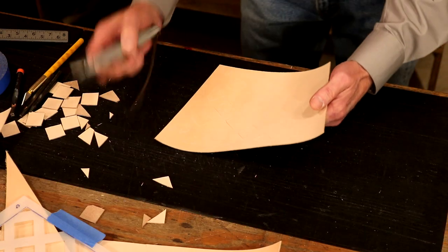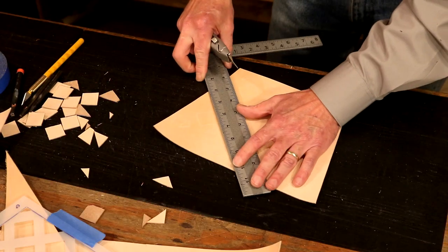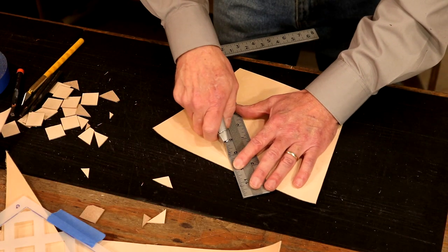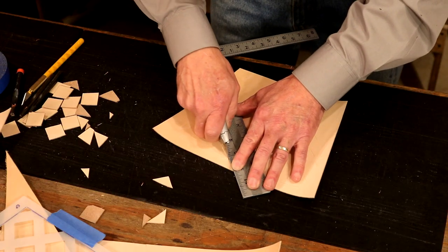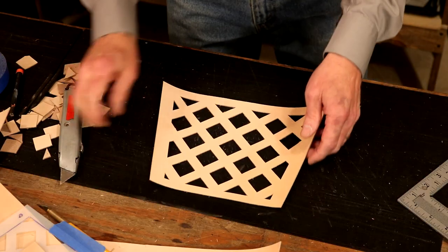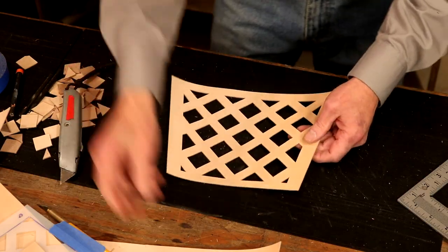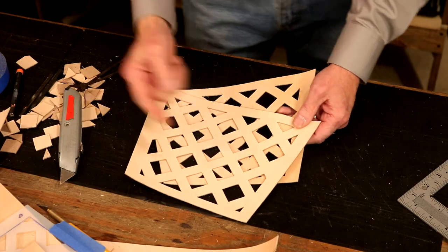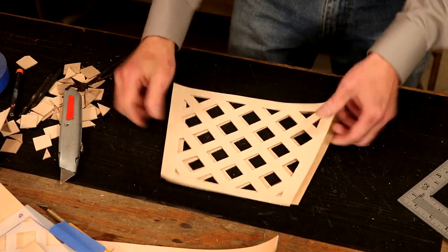Our last piece is cut. They're not perfect, but we have two and they look pretty good — handmade. Let's step over to our pattern table and case our leather.